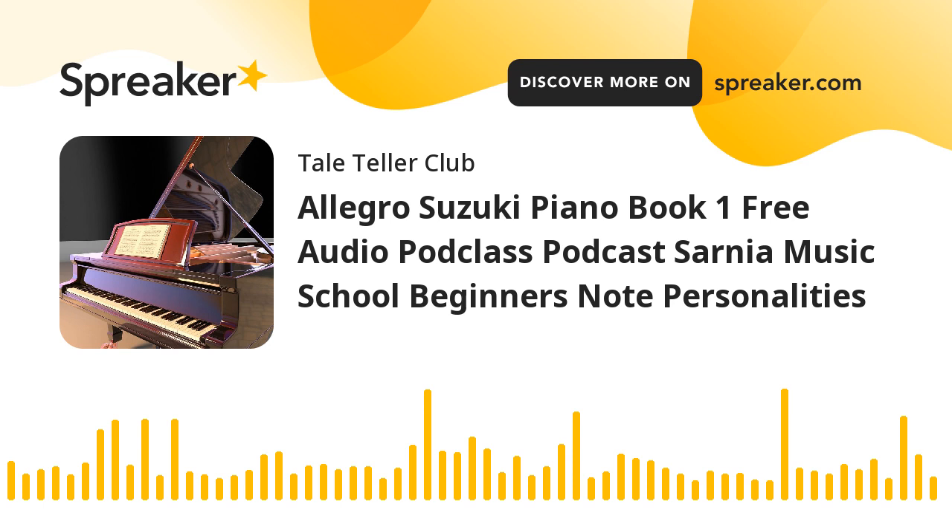Hello, Tale Tellers. Welcome to Suzuki Book One Piano. We're going to look at the Allegro today, but we can actually look at any piece for this particular class because I'm not going to talk you through the notes or anything. Hopefully you can work things out yourself. But I'm going to talk about the importance of giving each bit, each moment, a personality of its own.